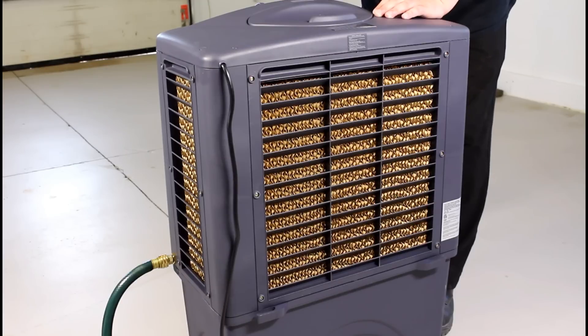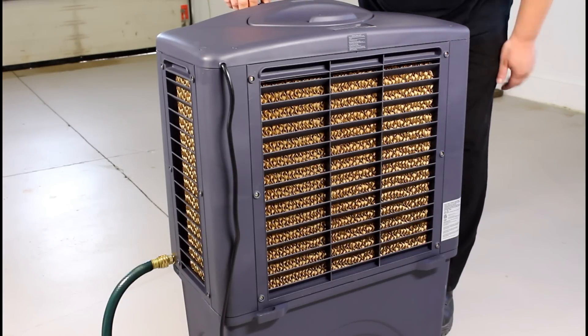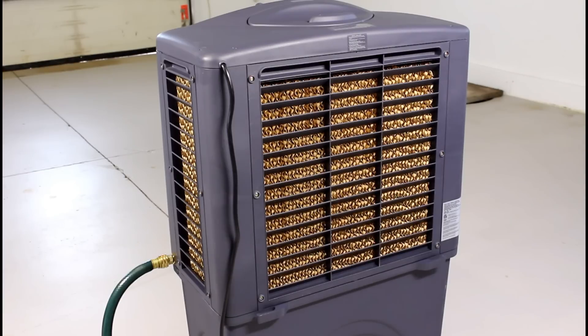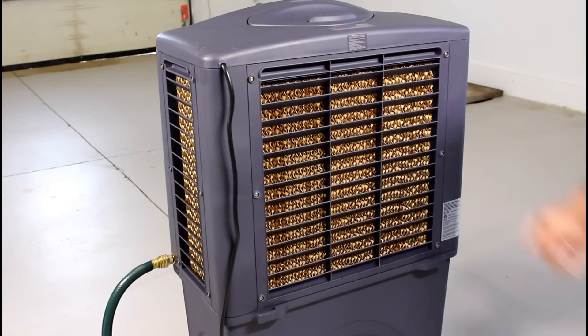I've got to say, already this is nice just as a fan. I'm going to switch it on to cool, which is going to turn the pump on, and see what happens. So it pumps silent. You can already see the water coming down. I'll just give this a couple of minutes so it's fully saturated.